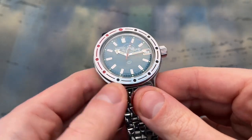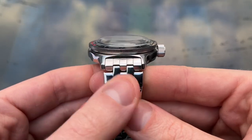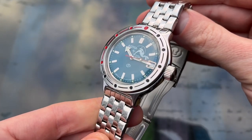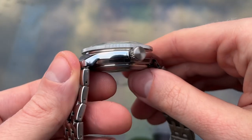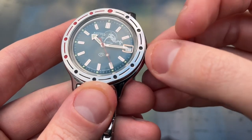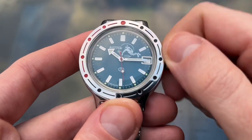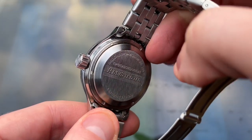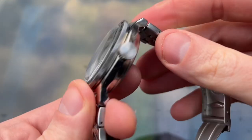The case measures 39mm in diameter with a chunky thickness of 15mm and a lug width of 18mm. The lug-to-lug measurement is quite short at 46mm — a great set of dimensions. It is made of stainless steel with a completely polished finish. It has a large unsigned screw-down crown, which is infamously wobbly — this is to protect the crown due to the absence of crown guards. There is a screw-down caseback engraved with the Amphibia branding and some Russian text. Water resistance is 200m, which is fantastic.